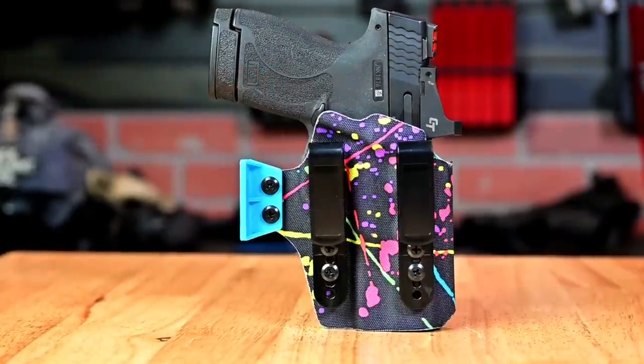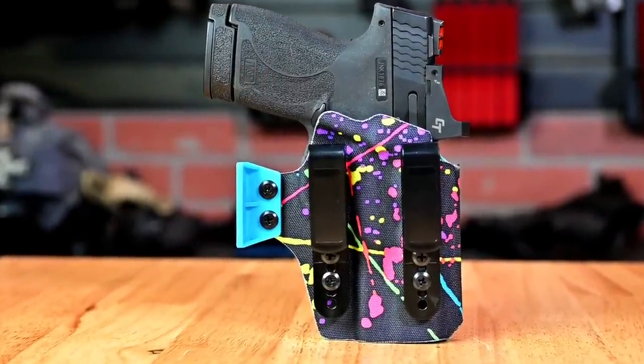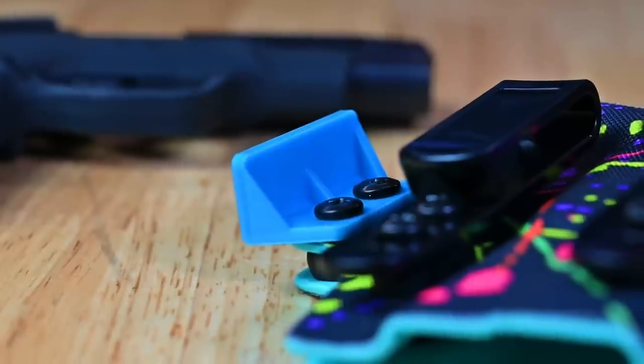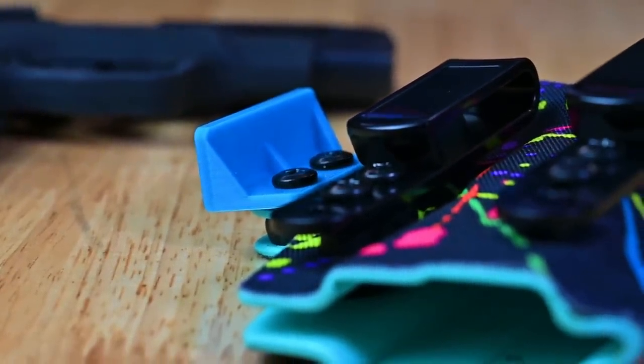The last thing I'd like to go over before we end this video is the holster we were using. For those of you who are new to the channel, I own a company called QVO Tactical — a holster company based right here in Las Vegas, Nevada. The holster we were using is our more discreet inside-the-waistband holster. This one is Tiffany Blue Kydex with our 80s base side fabric overlay. It also has a 3D printed plastic concealment wing, which helps push the grip in towards your body when wearing your belt — aiding in better concealment. You can find these holsters on our website, qvotactical.com.